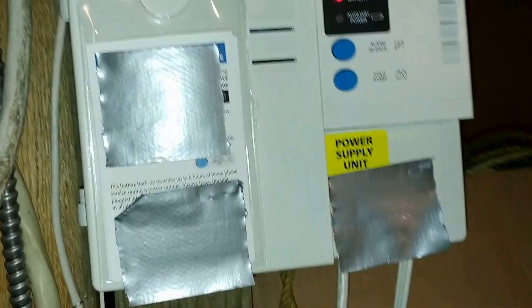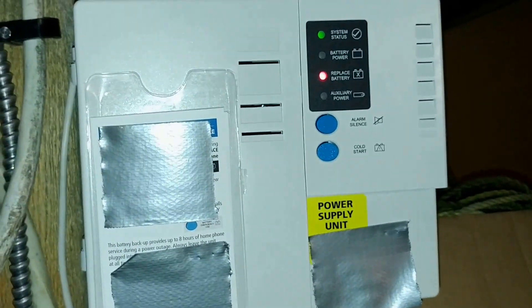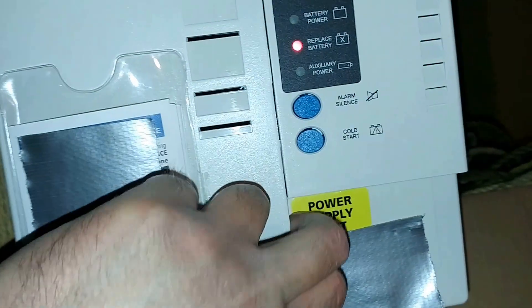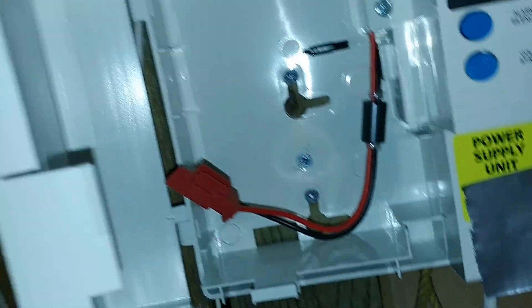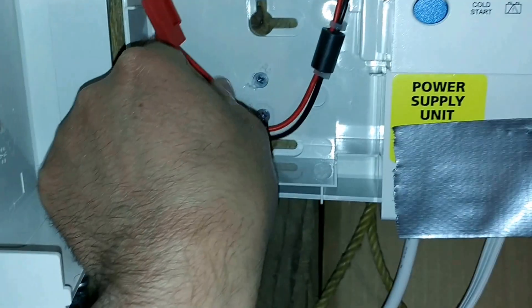The power wire goes up, around, and stays for life. This unit has a battery compartment in it, but there's no battery in mine currently. That's what they look like when there is a battery installed.